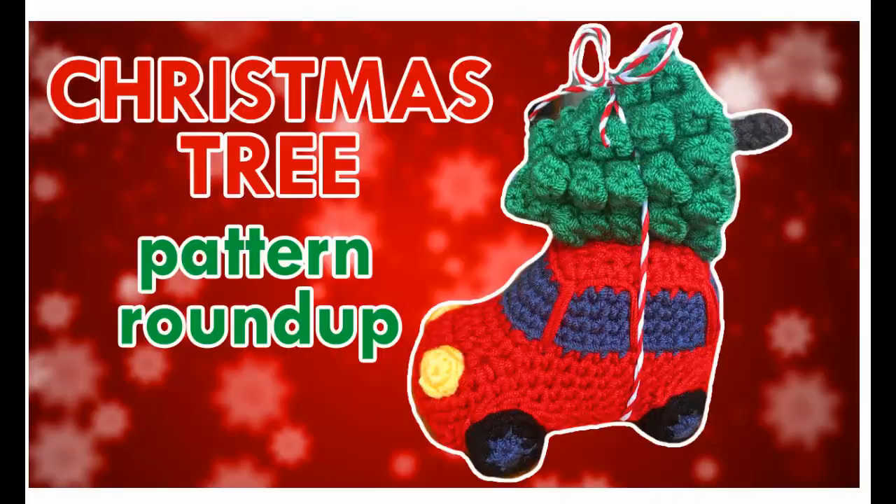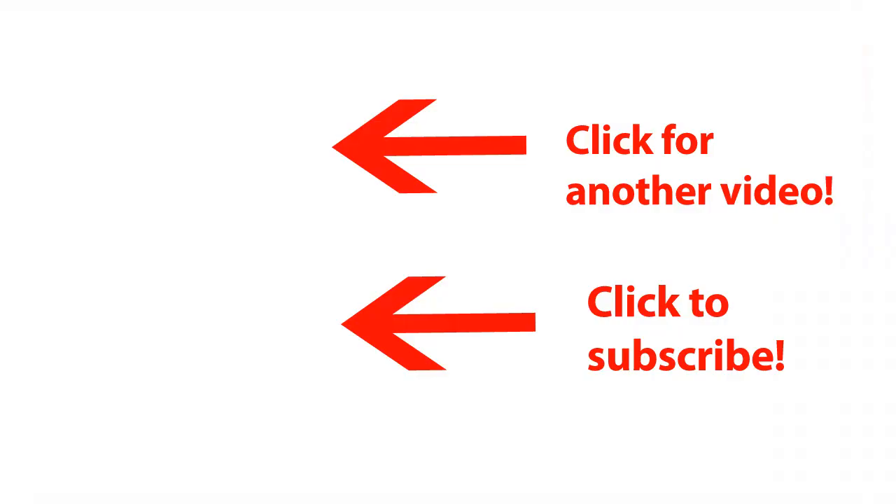And that's it for the Christmas tree pattern roundup. I hope you found your favorite and are crocheting for Christmas as we speak. I wish you happy Christmas crocheting — see you next time.